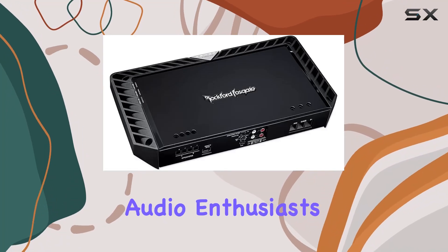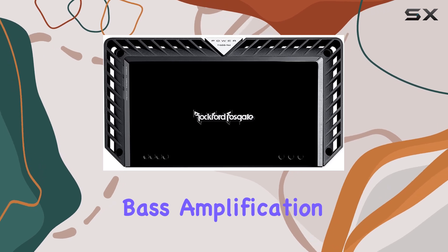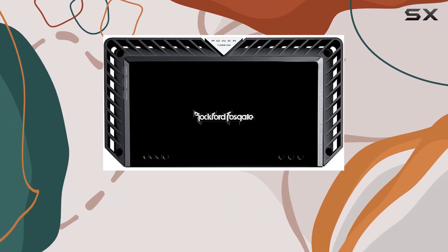Hey there, fellow audio enthusiasts. Today, we're diving into the world of bass amplification with the Rockford Fosgate 1500W mono amplifier.